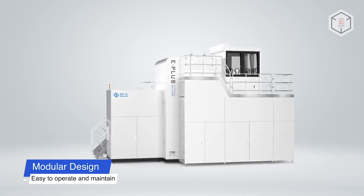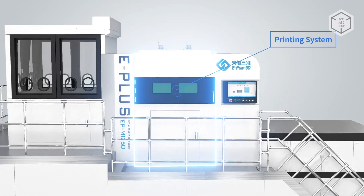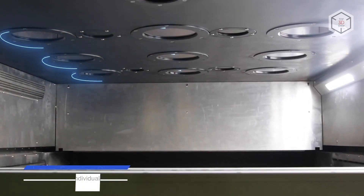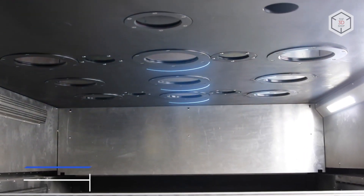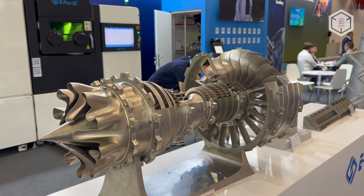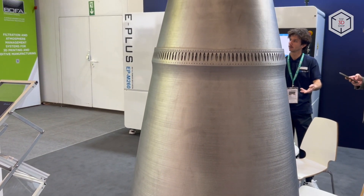The print volume of the flagship M1250 model is 1,258 x 1,258 x 1,350 mm. The powerful, productive unit is equipped with nine lasers. The available modules include those of 500, 700 or even 1,000 watts. The M1250 prints at up to 240 cubic centimeters per hour and layer heights from 20 to 120 microns.